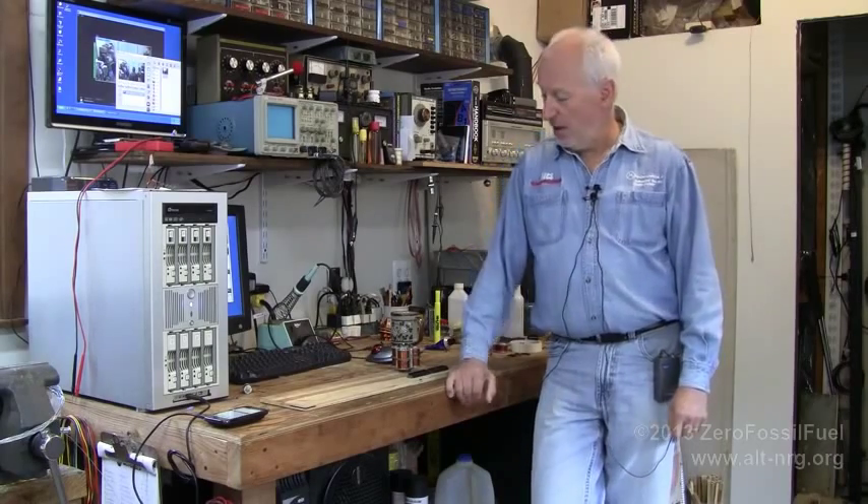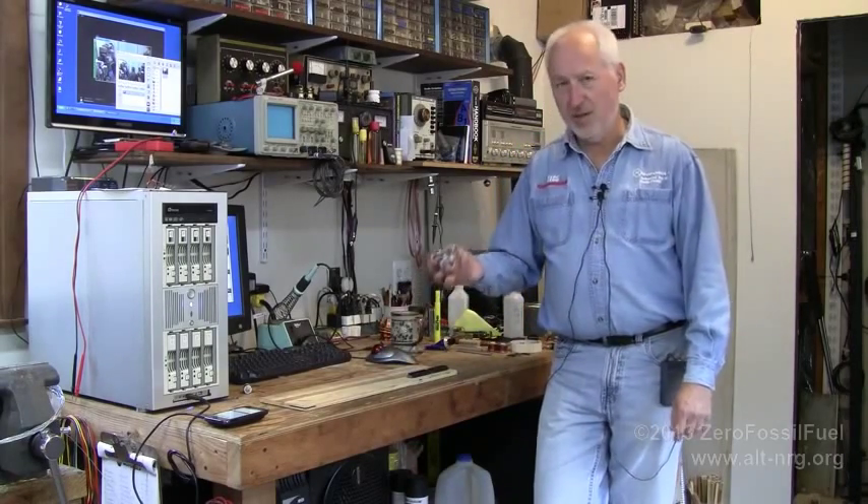Hey everyone, Zero Fossil Fuel. Today is Saturday, October 19, 2013, and this is an update from the lab. For those of you who saw my presentation at the Global Breakthrough Energy Movement Conference 2013, you'll know what this is.